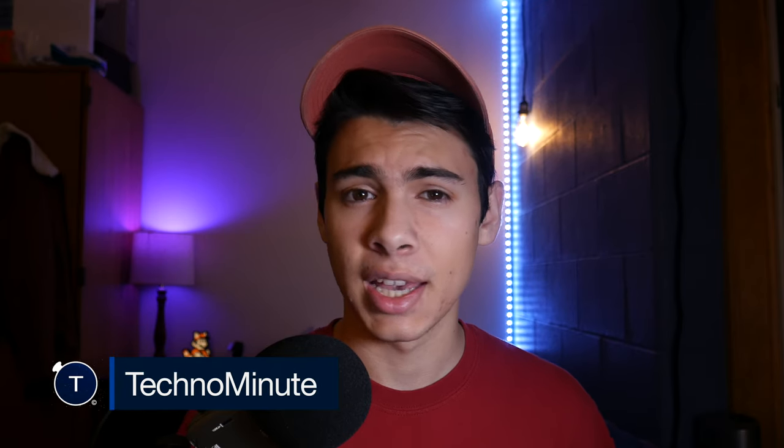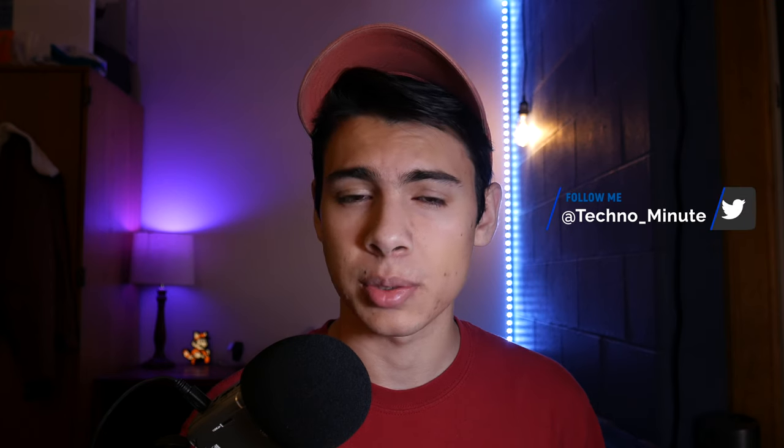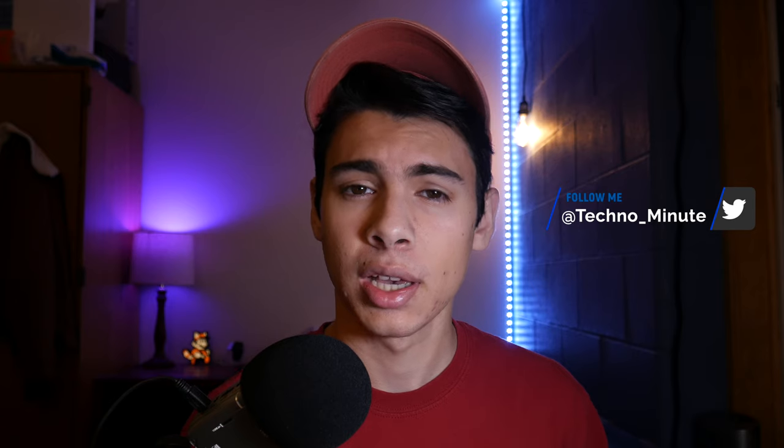My name is Luke, and welcome back to another episode of Techno Minute. In today's episode, we're going to be taking a look at the Zoom H2, and this will be the first installment of my new series called Retro Reviews. We'll be taking a look at retro tech and seeing if it stacks up to the latest and greatest. So let's jump right into the video.